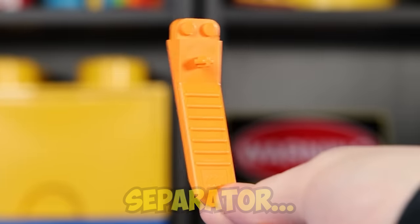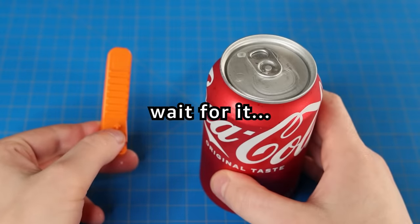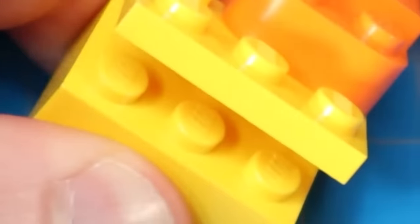This is a Lego brick separator. I keep one in my back pocket at all times — you just never know when you'll need it. Typically Lego brick separators are used to separate Lego bricks, but today I'm going to show you some alternate ways to use this marvel of engineering.